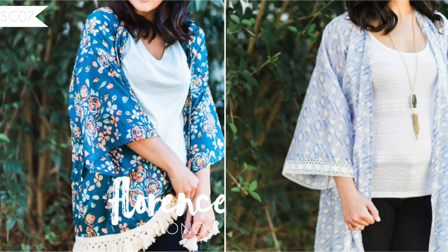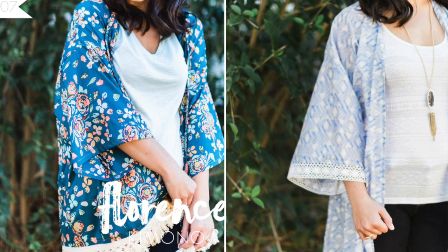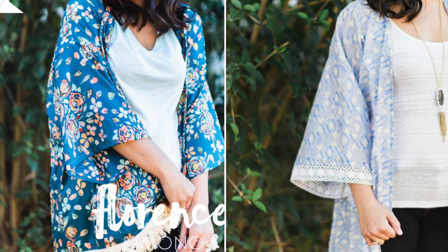This is the Sew Caroline Florence kimono. It is a free pattern but it's also a pattern you can purchase. The free pattern is one size fits most — it is the hip length. I purchased the pattern; I didn't really realize what the free pattern entailed. I should have researched it a little bit more, but I probably wanted to sew the smallest size anyway. It comes knee length, hip length, and a cropped length.